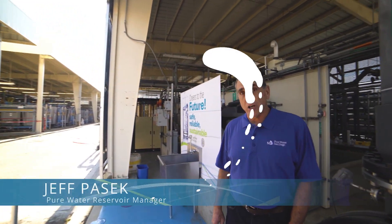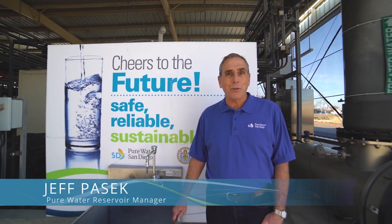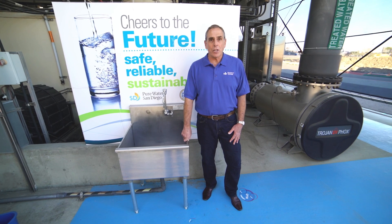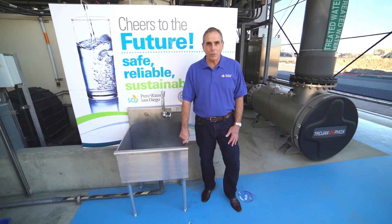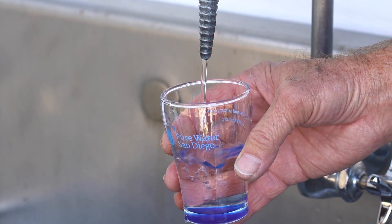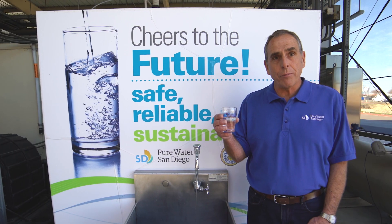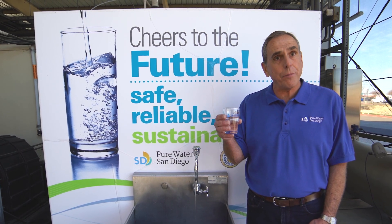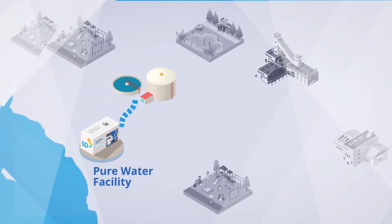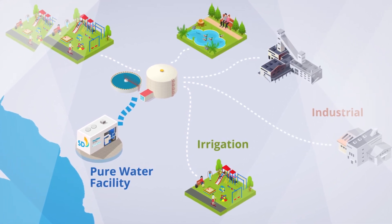Now that the water has gone through all five treatment steps, it is pure and distilled water quality. The water produced at this one-million-gallon-per-day demonstration facility is tested to ensure it meets all drinking water standards — it is just as pure as tap water in your home. In fact, it's so pure that minerals will need to be added back before it is piped to Miramar Reservoir. The water produced here is currently returned to the recycled water system for irrigation and industrial uses.